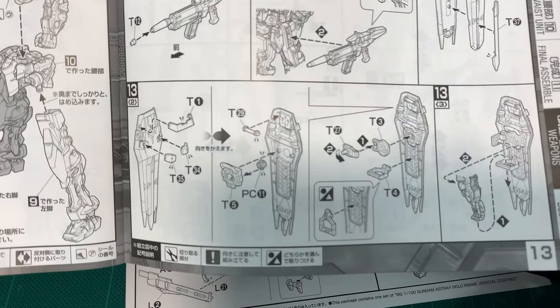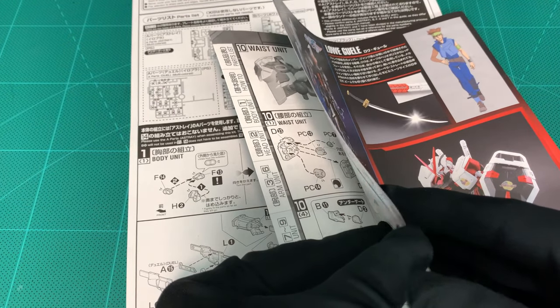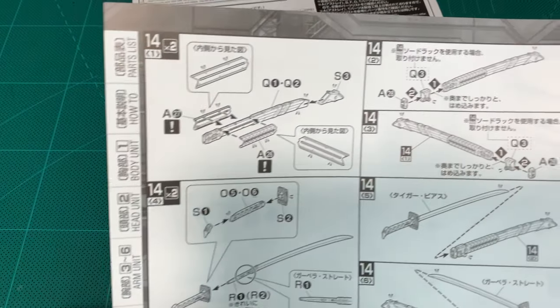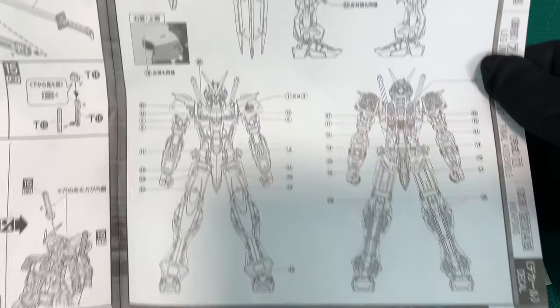Assembly with weapons. This thing comes with a beam rifle, shield, and two swords. I think this actually appeared in a side story variation — I've got it, it's only two episodes, the Red Frame Blue Frame Astray — and it's in Japanese only, no English dub, subtitles only.